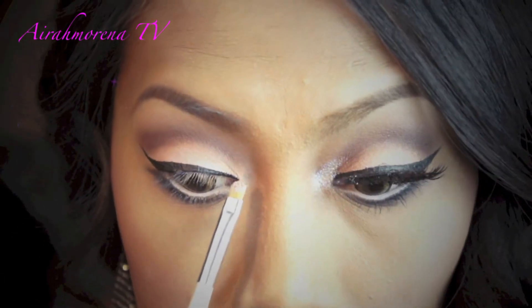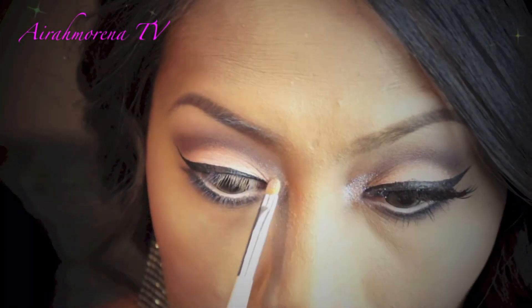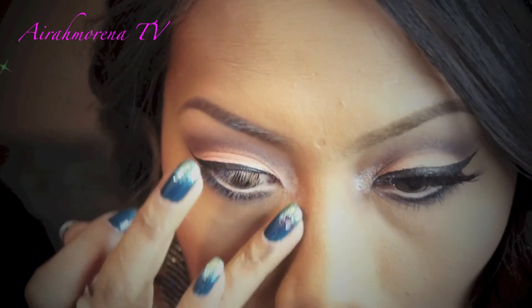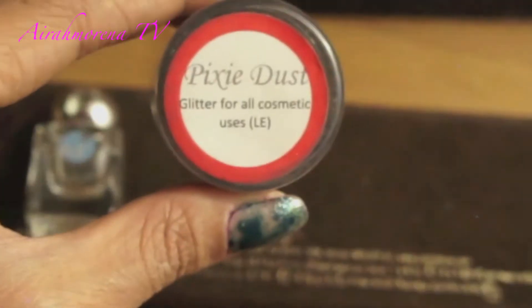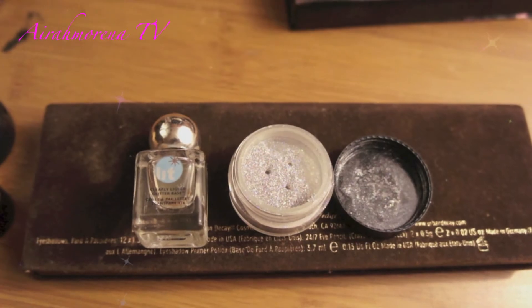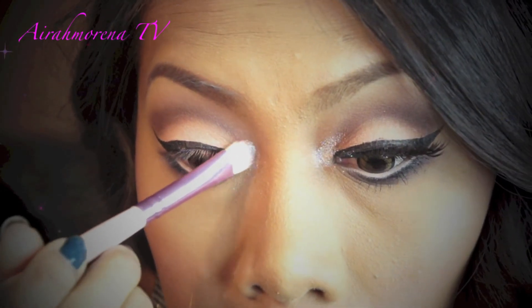Then I take the shimmery white eyeshadow from the same Style File Palette and apply it onto my inner corners and blend it inwards. I will also take this glitter in Pixie Dust with my Lip Cosmetic Glitter Adhesive and apply it on top of the eyeshadow.